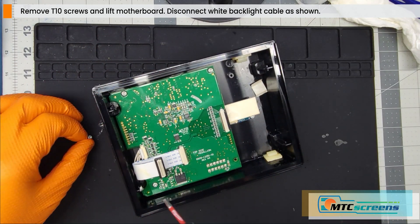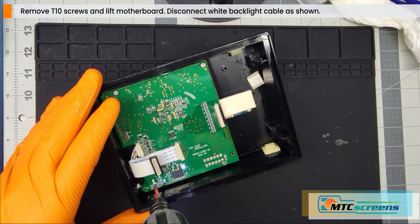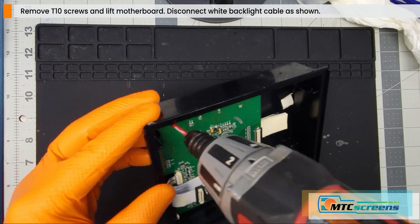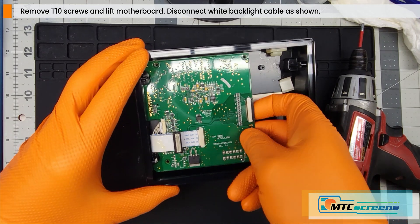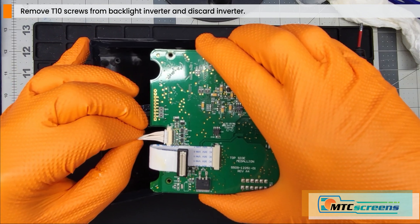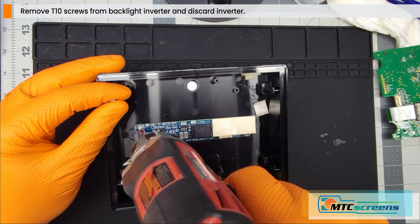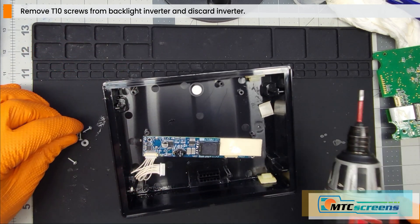Now use your T10 bit driver to remove the screws that hold the motherboard to the housing — those come off really easily. We're going to reuse these screws so make sure you hang on to them. On some Taiga boats there's a yellow video cable; push it from the back side through the grommet, then pull the motherboard away from the white cable as shown. Now remove the two T10 screws that hold the backlight inverter board to the housing, and discard the inverter board and those two screws.